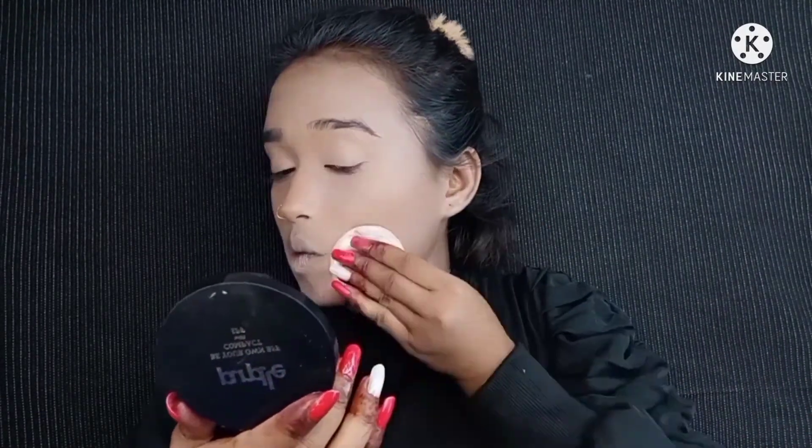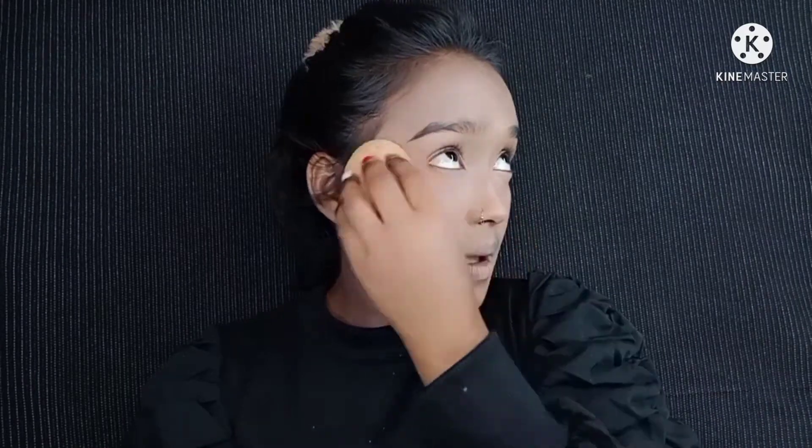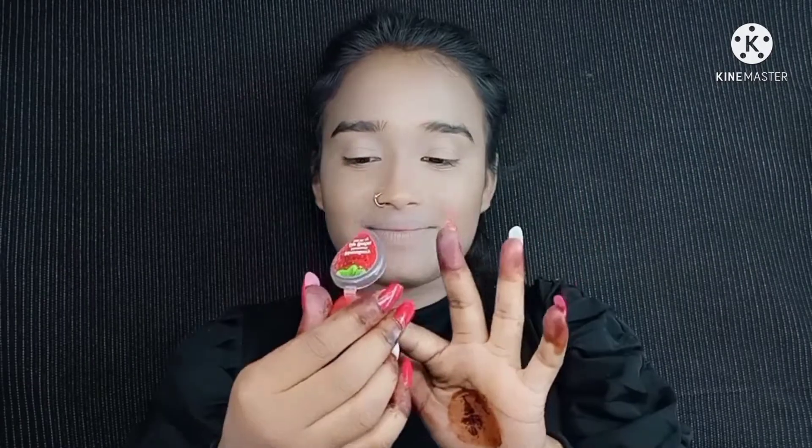Then I use this purple color for color correction. If you watch my videos you will know, because when I do heavy makeup I use this purple color. I've already set the color using these two products, then I applied compact powder on a blender.